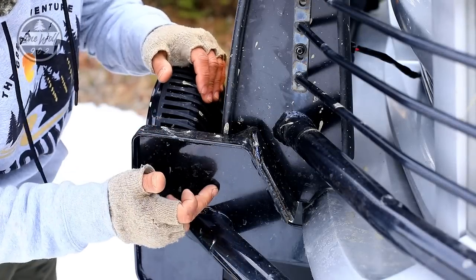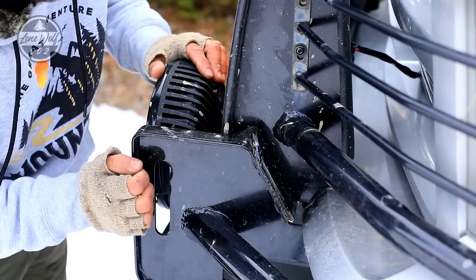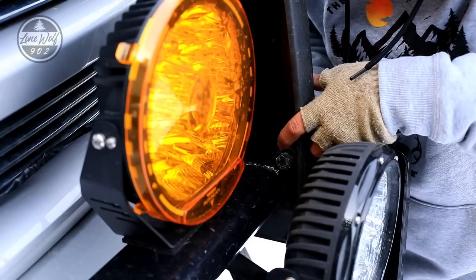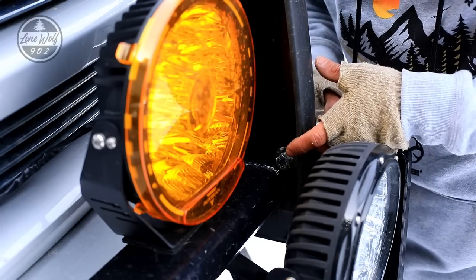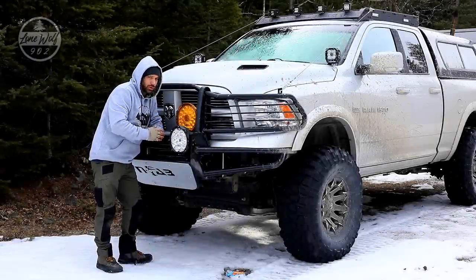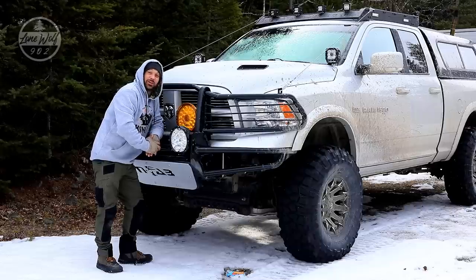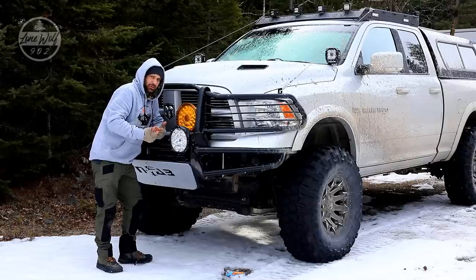Coming in for a close look - this is the N-Fab bumper, and this is the Weston bumper. I welded this bracket on upside down, which gave me a bolting point on the opposite side. The bolt head passes through and the nut is welded to the bracket on the other side. I only need to remove one bolt on each side and the two bumpers can be split apart. So I'm actually running two bumpers - it's what I call my Frankenstein bumper.